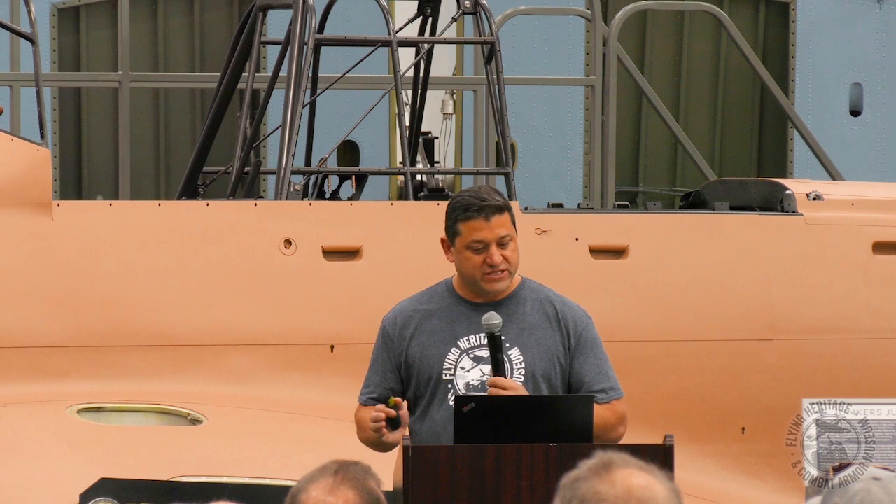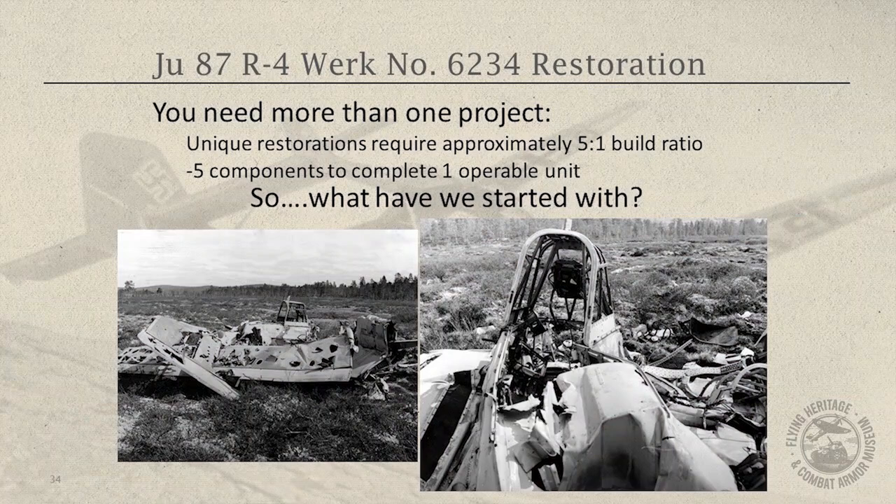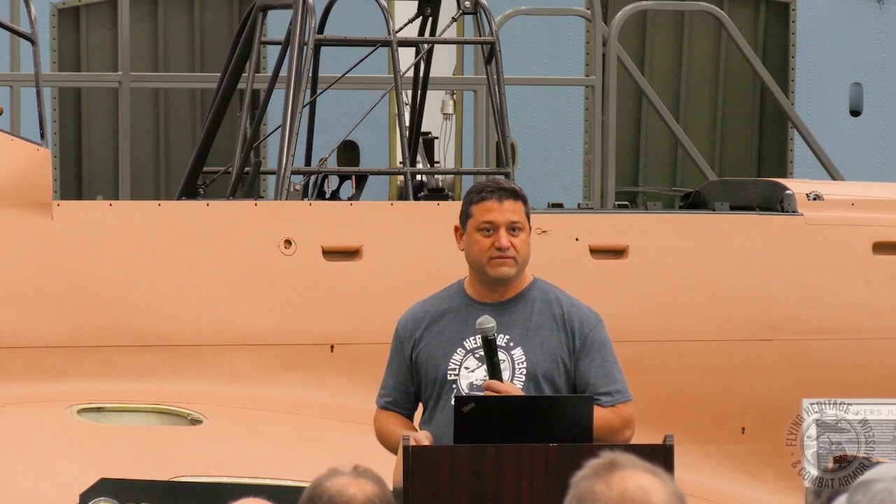One interesting thing is with a unique restoration like this — and Carl might be able to speak closer to this — I estimate you need like a five-to-one ratio on components. So whatever it is you're trying to build, on average you need five of them to make one operable, because not all those parts survive. There's a lot of corrosion and rust to the point that the part's not usable. If you have five, maybe you can build one.